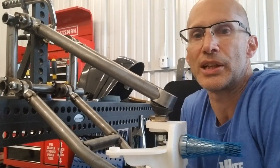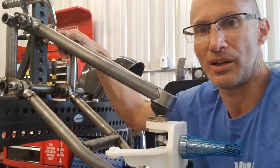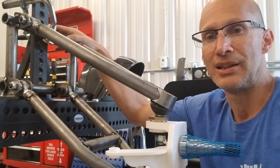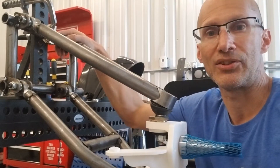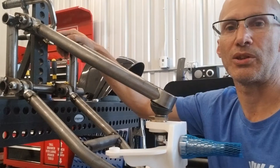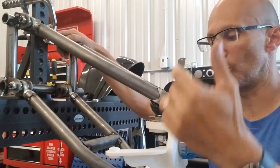Hey everyone, Andrew with Andrews Aircubble Technology. Wanted to do a quick video on a new product that I'm developing. This is a double A-arm or double wishbone suspension system for the front. Planning something for the rear as well, but this is for the front.